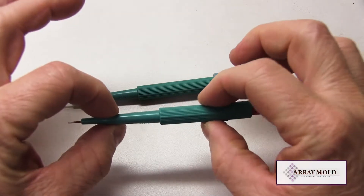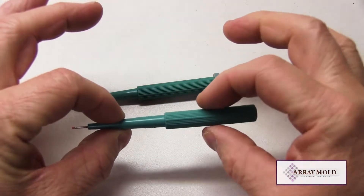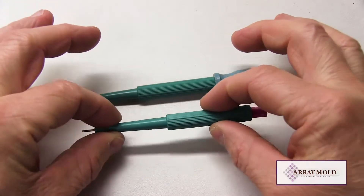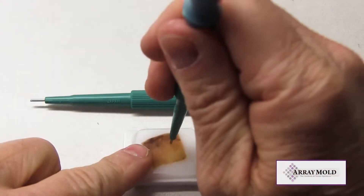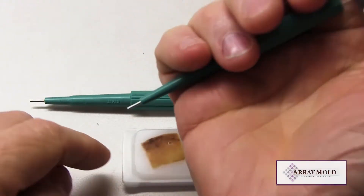Other TMA instrument companies currently on the market either use this plunger type needle or a custom needle. Let's show an example of these two needles punching and extracting tissue samples.